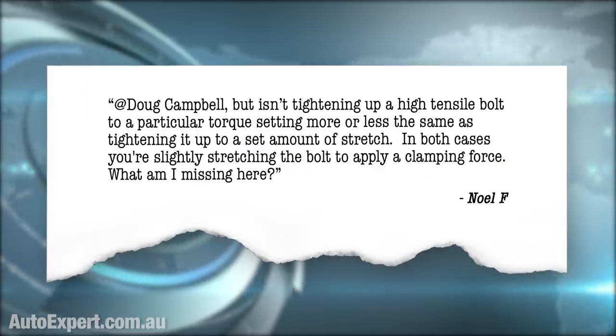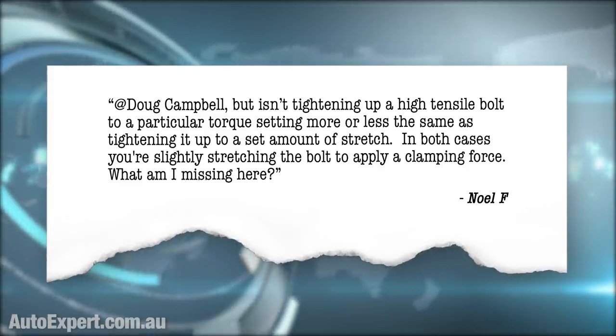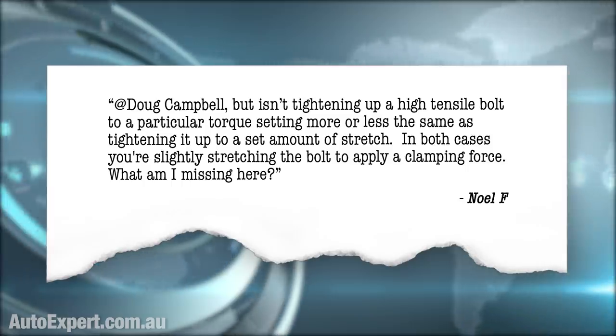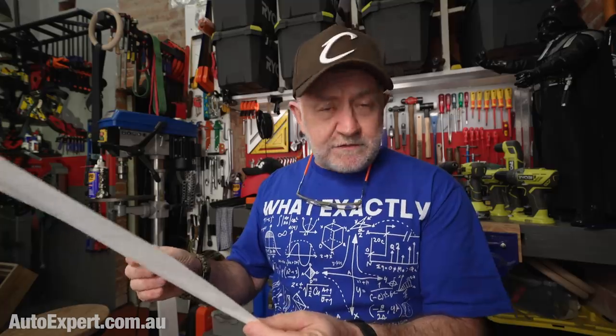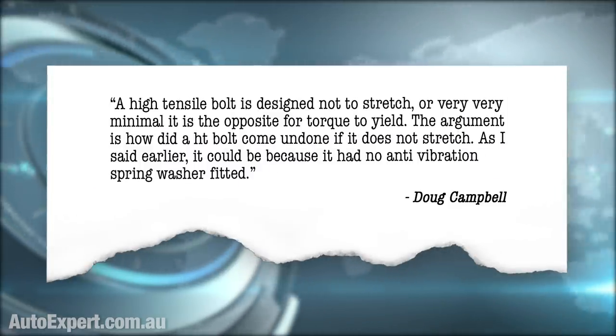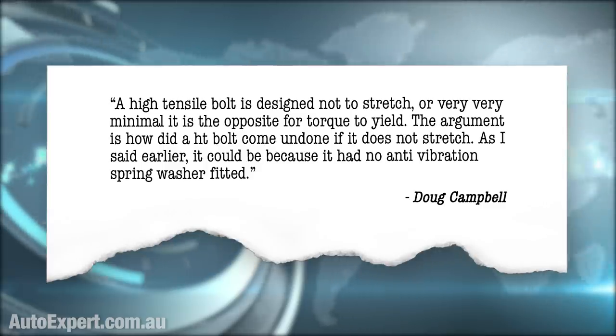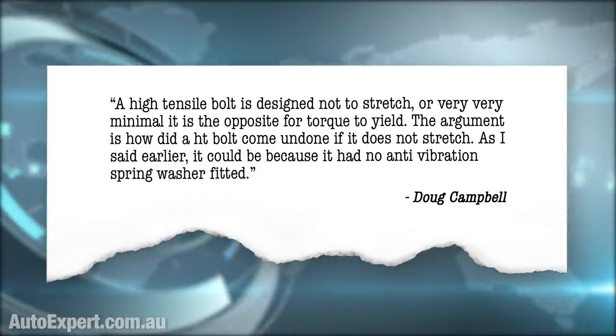Noel asked: 'Isn't tightening a high-tensile bolt to a particular torque setting more or less the same as tightening it to a set amount of stretch? In both cases you're slightly stretching the bolt to apply a clamping force.' Doug responded, but was unfortunately wrong: 'A high-tensile bolt is designed not to stretch, or very minimal. It is the opposite for torque-to-yield.' And the argument was: how did a high-tensile bolt come undone if it does not stretch? He suggested it was because it had no anti-vibration spring washer. But you have to lose the spring washer fascination, and the 'designed not to stretch' comment is a fundamental misunderstanding of how bolt engineering works.